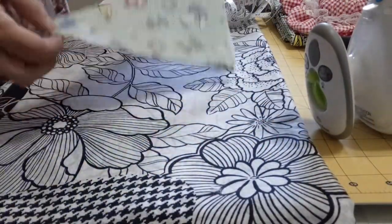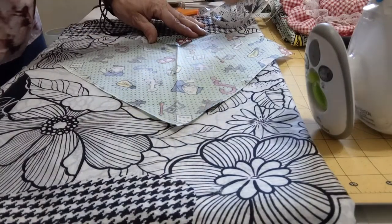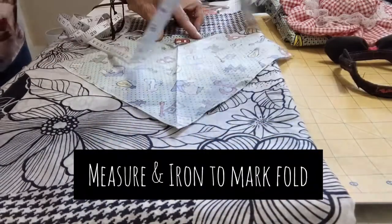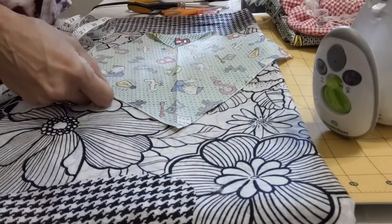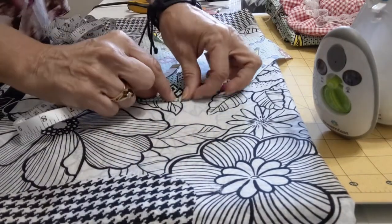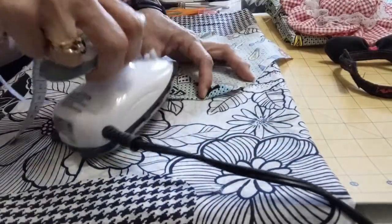Now we have here a triangle. For beginners, you can just fold the two corners inside and try to be even on both sides. Here, for example, we have two inches. We can use the iron to press. We can use the pin as well if needed. Now we are going to the other side of the bandana and we are going to two inches as well — a little bit less to make it even. We do the same. We press.